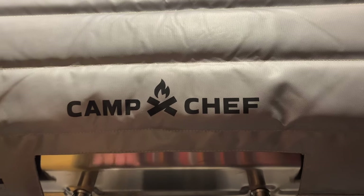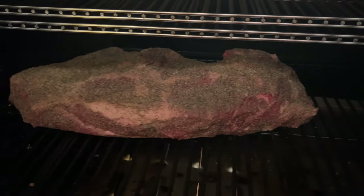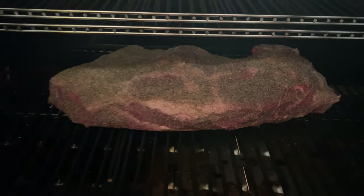We started with an overnight brisket cook to break in the cooker. I trimmed up a choice brisket from our local supermarket and put it on the Woodwind around 10 p.m. to let it run overnight. I set the temperature to 185, and since I had already synced the Woodwind to my phone app, I would be able to get notifications if anything went awry during the cook without using any third-party thermometers like the ThermaWorks Signals.